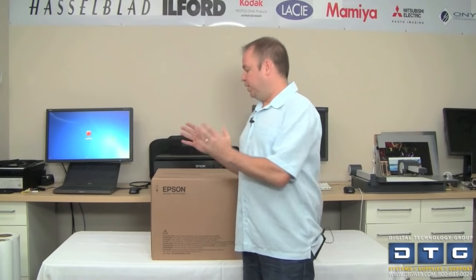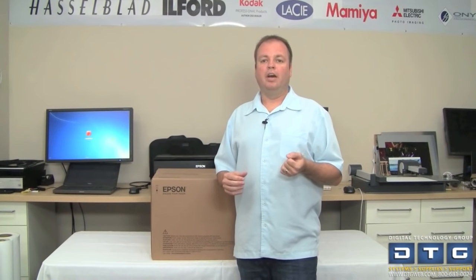With the 4900, you've got much larger 200-milliliter ink tanks. With the P800, you're down to 80 milliliters, and the P600 is down below 25. That basically equates to around $0.43 per milliliter on the Epson 4900, $0.69 on the Epson P800, and $1.24 per milliliter on the P600. So when considering a 17-inch or a 13-inch desktop printer, think about how much you're going to print and how much it's going to cost.